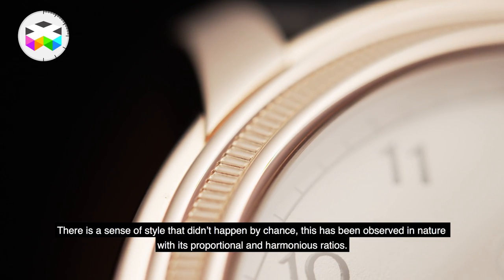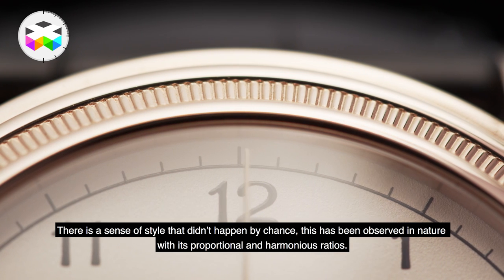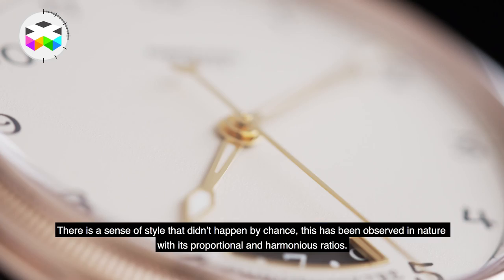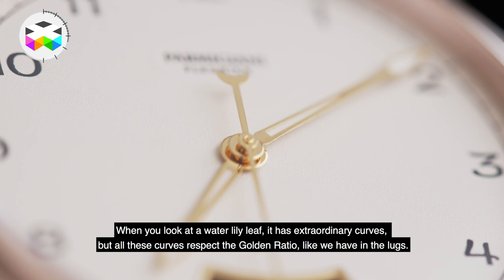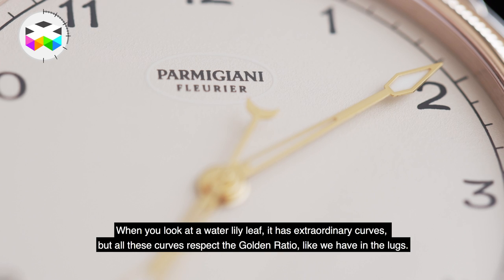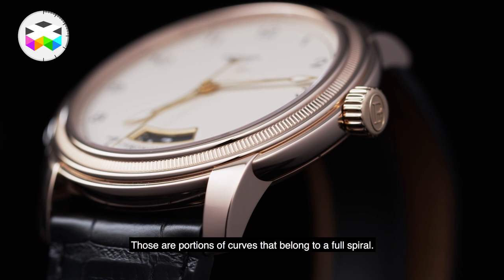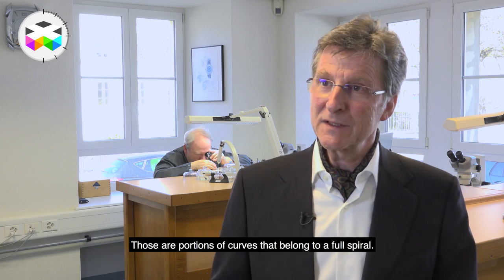Il y a quelque part une certaine forme de style qui n'est pas née par hasard. Elle a été étudiée par rapport à ce que l'on trouve dans la nature, les rapports proportionnels et l'harmonie qu'on trouve dans la nature, et l'architecture. Quand on pense à une feuille de nénuphar, elle a des courbes extraordinaires, mais ce sont toutes des courbes issues du nombre d'or. Comme on a les courbes naturelles dans les anses, les cornes — ce sont des portions de courbes qui font partie d'une spirale complète.